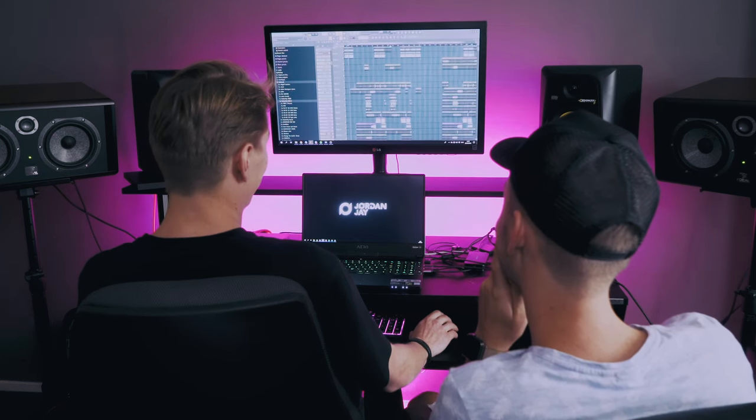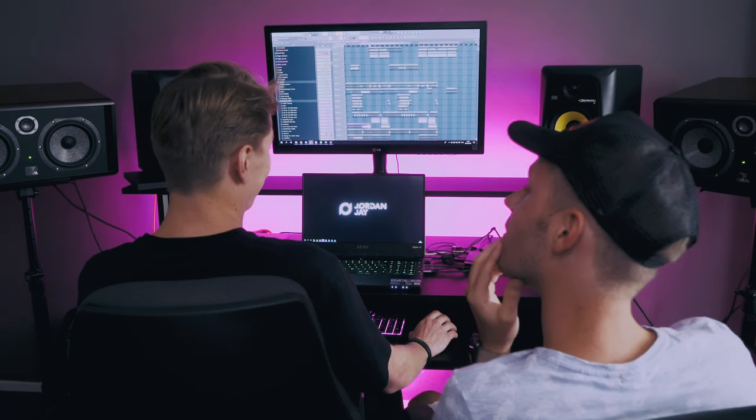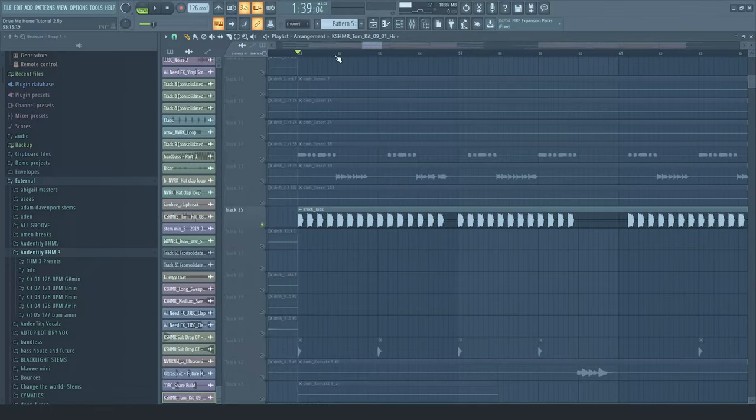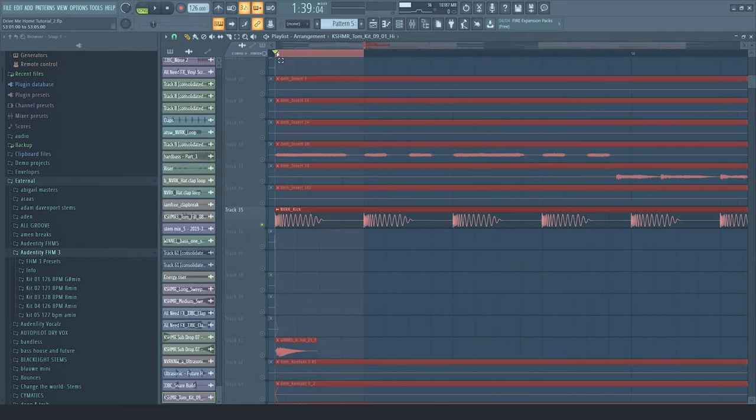I start off with the kick. I usually just make a nice little house beat and then start adding my stuff on it. This is a kick that I pretty much use in most songs. I can't remember what sample pack it was from — I believe it was literally straight out of the sample pack, just whacked it in there. That became my signature kick because I used it in 'Never Know' and pretty much all my songs. It's a super powerful kick.